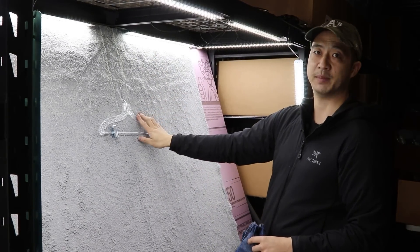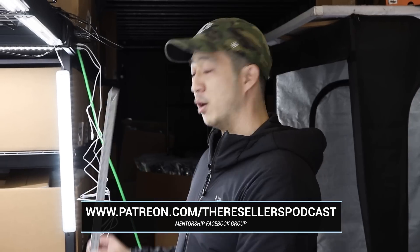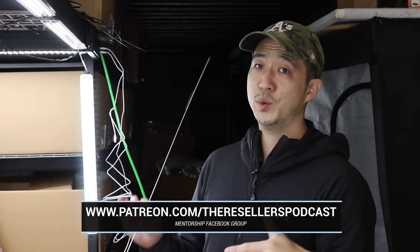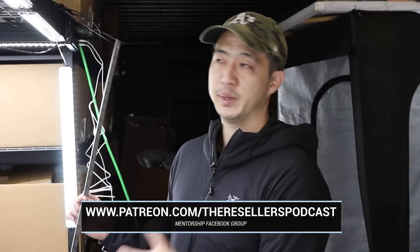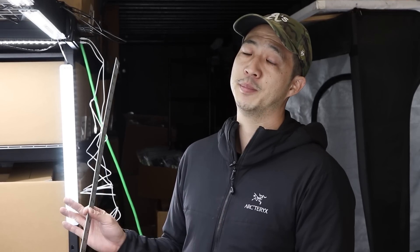Quick plug for my mentorship group at patreon.com/theresourcepodcast. I recommend you film yourself in your process and post it in the Facebook group — we have about 2,000 people in there who will help you refine your process. There are thousands of hours of coaching inside and the Facebook group is pretty much 24/7.